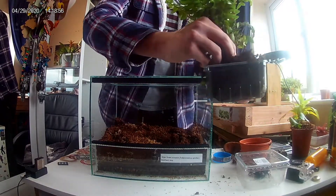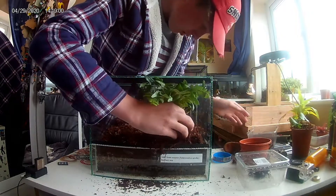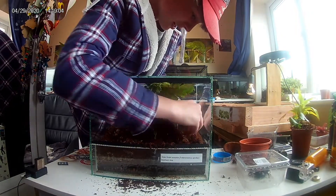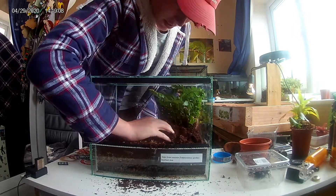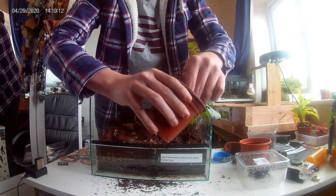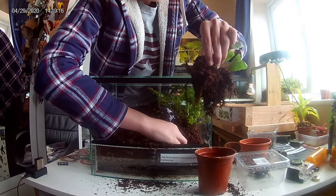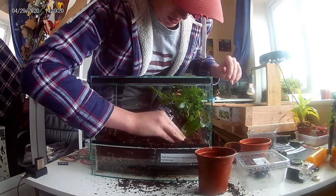This fern will create good humidity for the Asian forest scorpion, because where they come from they need a lot of humidity. We'll put that right at the back, and we'll also be adding this heart leaf fern, also for humidity — and this one looks really nice as well.